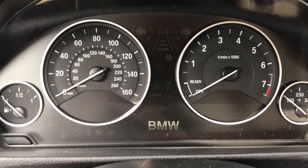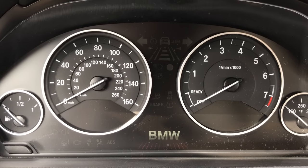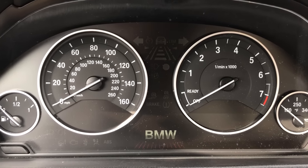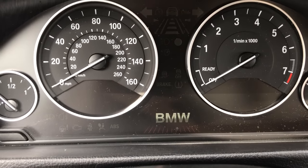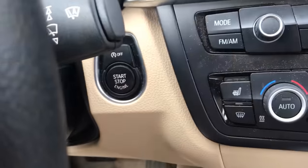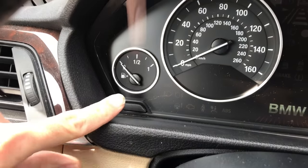Here we have a 2013 BMW 328i. I'm going to show you how to reset the service reminders. We'll be using the on-screen display here, the push to start button, and the trip button off the left-hand side of the gauge cluster.